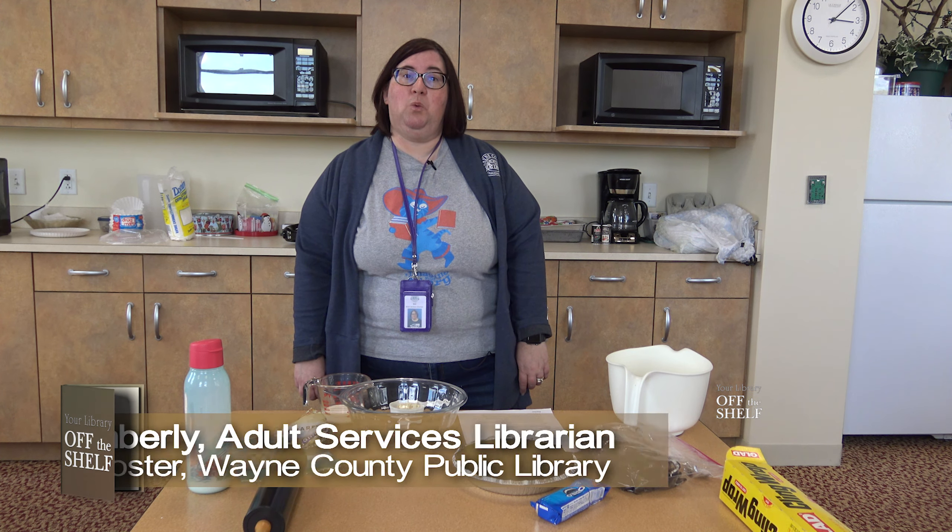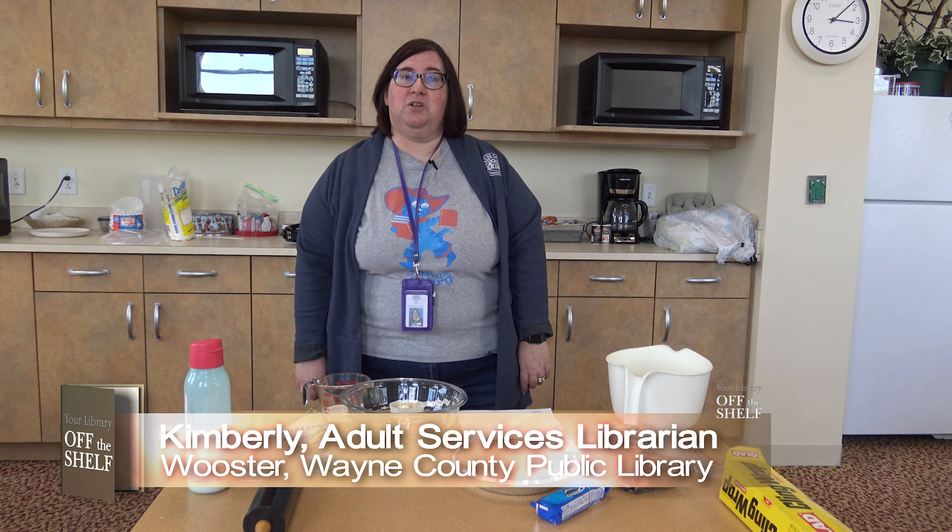Hi, I'm Kimberly from the Wayne County Public Library Worcester Branch in the Adult Services Department, and I'm here today to show you how to make a no-bake Oreo cheesecake.